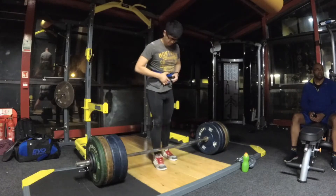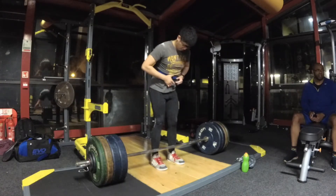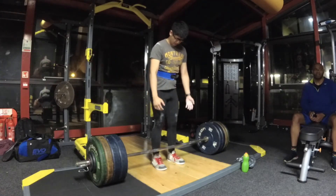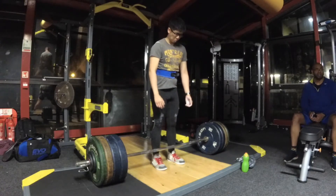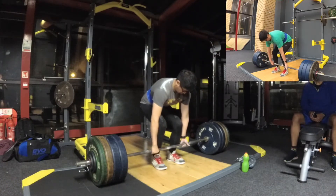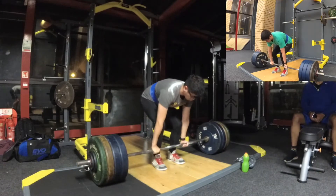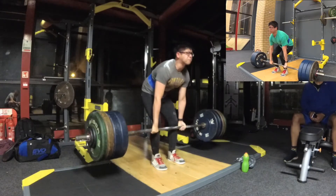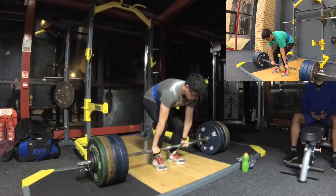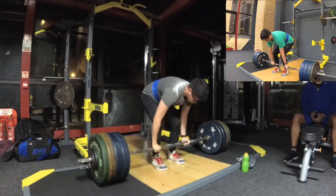We've got a PR here with 157.5 kilos for a triple. In a moment we'll have a video popping up showing 155 for a triple as well. I take my time to set up properly because I feel that's the best way to execute a deadlift, and also when you've got that much weight on the bar it does scare you a little bit. Looking at the comparison, on the first rep the speed is basically exactly the same. One key difference though was that moving from the second and third rep I didn't take much time to breathe — I felt very confident given how smoothly the first rep moved. The third rep is a little bit of a grinder, but we get it in the end.